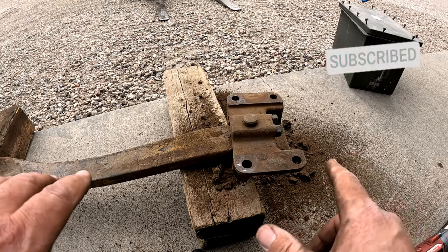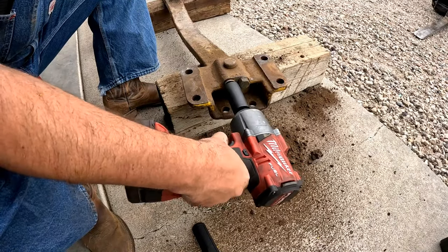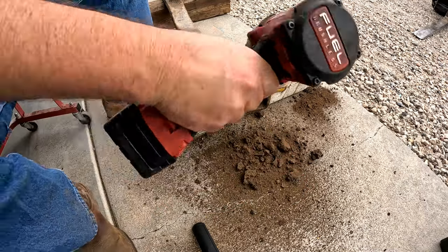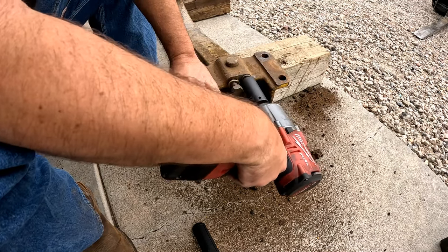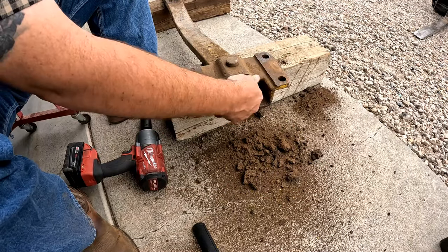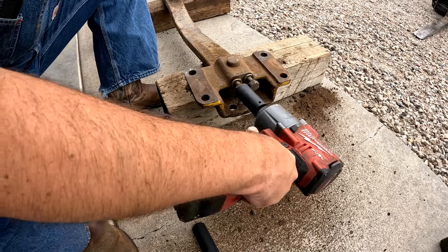From here, pulling back and forth, it's very tight. Glad that came out. Let's see if the other one's going to come. Good deal. One thing I've learned — once they start moving, don't stop. I think I got them out.